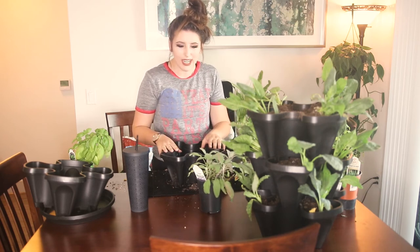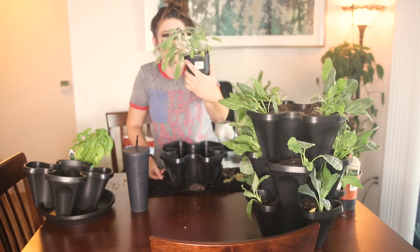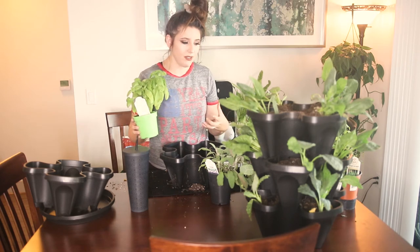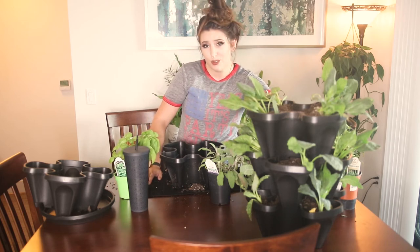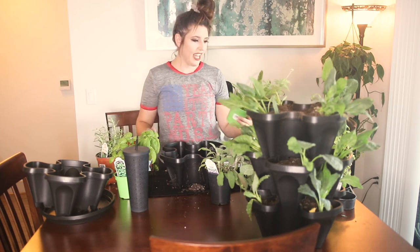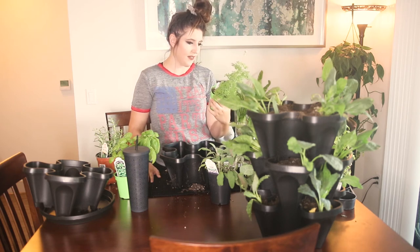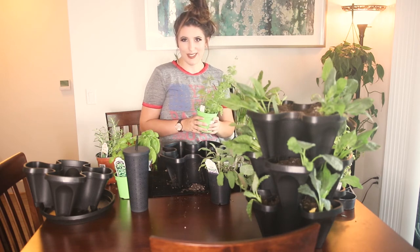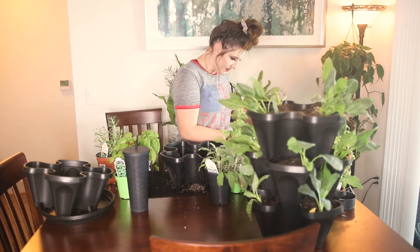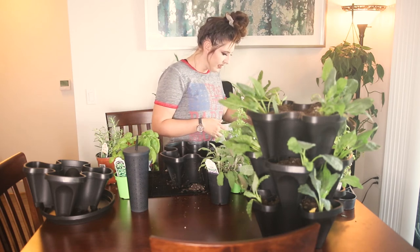In layer number four we're starting out with a traditional sage. I honestly never use sage when I'm cooking — I don't even know what dishes use it — but I was really drawn to this plant. It has these beautiful bumpy-looking leaves if you've never seen sage in real life. We'll also be going in with sweet basil — I've killed so many basil plants in my life, they're a little difficult to care for, so we'll see how that goes. I also have an upright rosemary and we'll be finishing with some French lavender.